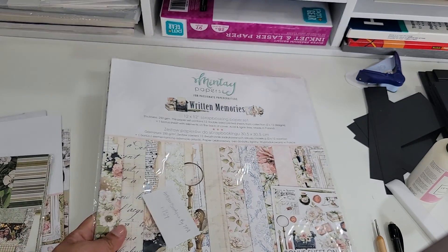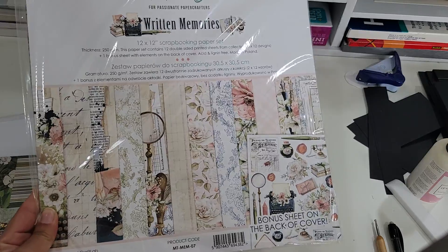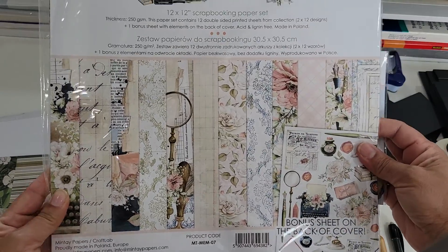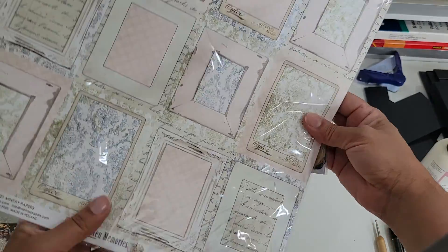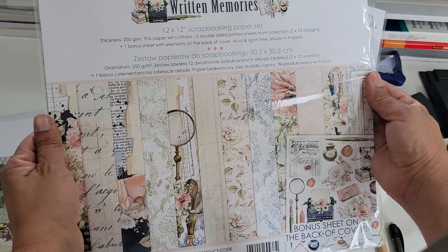Last year I ordered this one also — Mente. And this is the Written Memories. Just amazing, beautiful paper packs. The quality on these is amazing — they're thick, they're nice and sturdy.